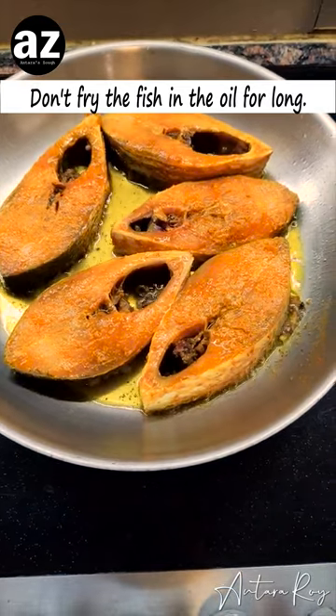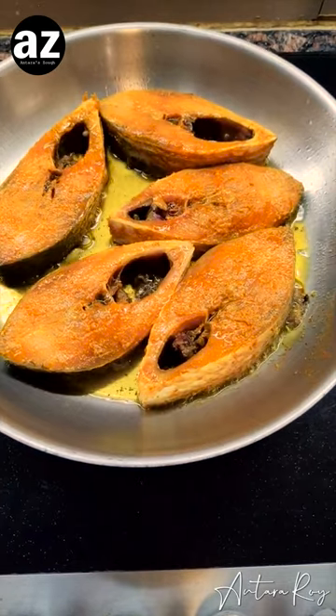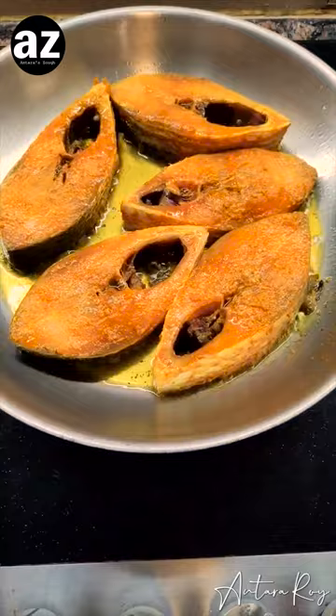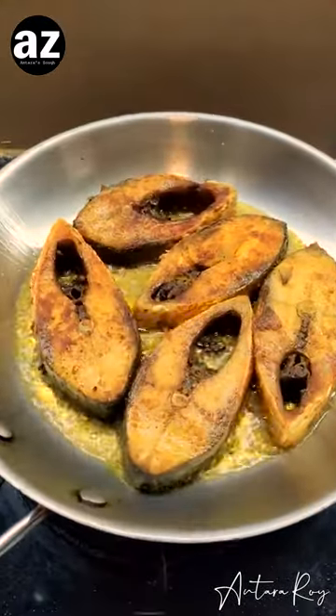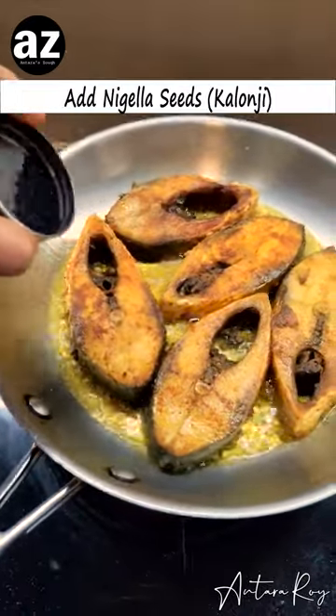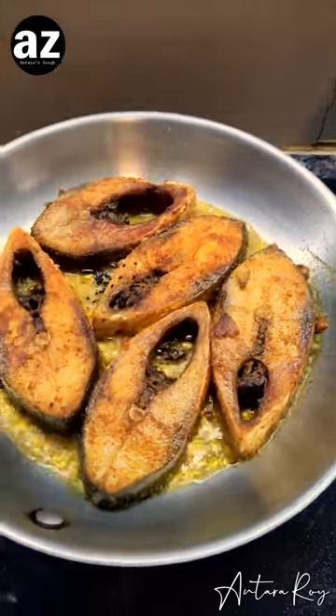This Kalo Jire Diye Holude Jhol is a nostalgic journey down the lane, so you need to try this. Now this is going to go very fast — for Kalo Jire Diye Holude Jhol we need some Kalo Jire, which I'm going to just place on the oil right here.